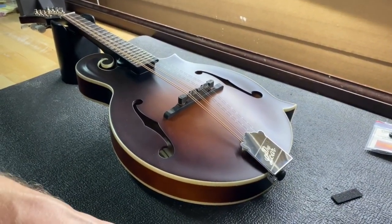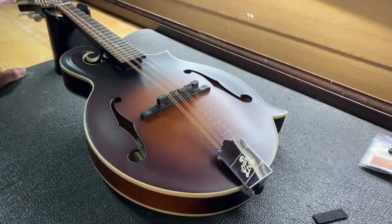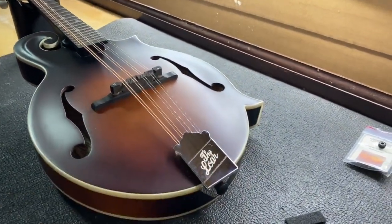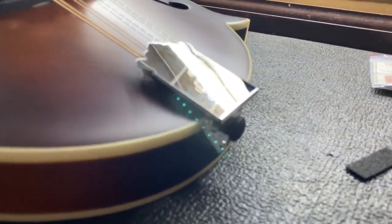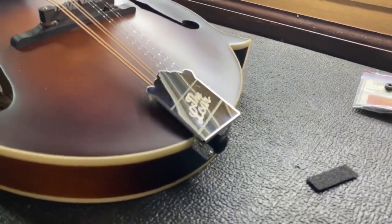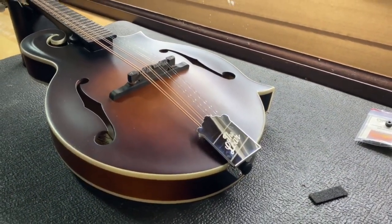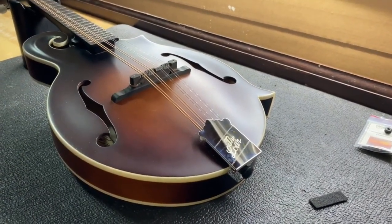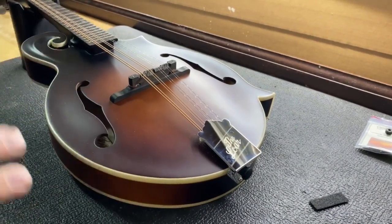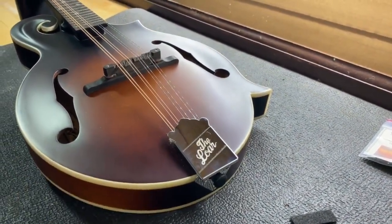Hi folks, Jake here with Banjo Ben once again, and today we are going to talk about how to keep your tailpiece on your mandolin from rattling. This is purely a simulation because on this particular mandolin there isn't a problem — the tailpiece isn't rattling — but over time, depending on how much you play a mandolin and what conditions they're subject to, these things can loosen up and can require this fix even if they're not doing it now.